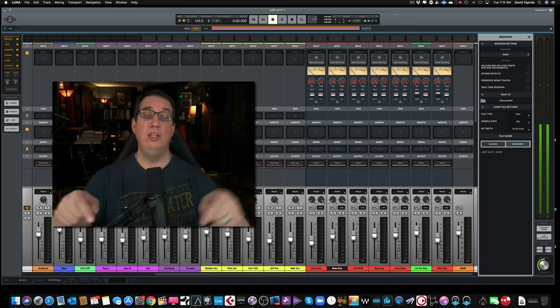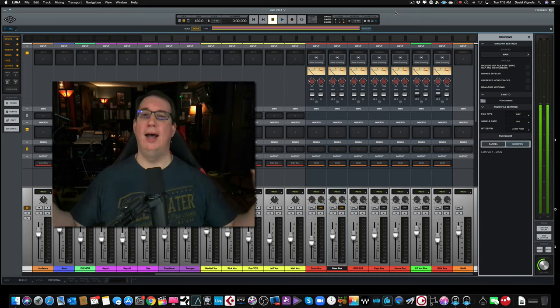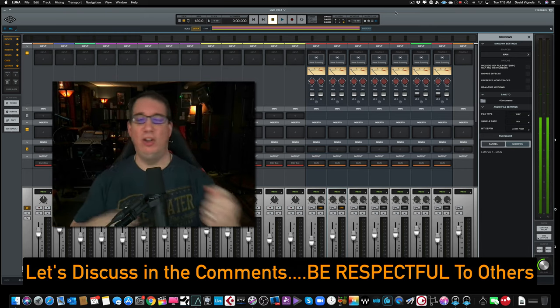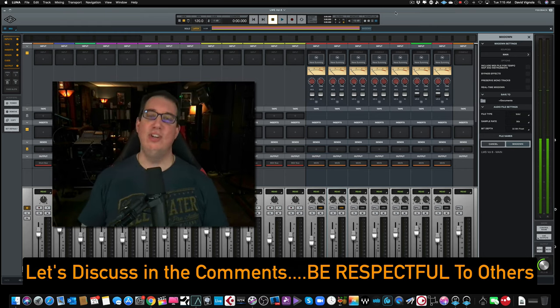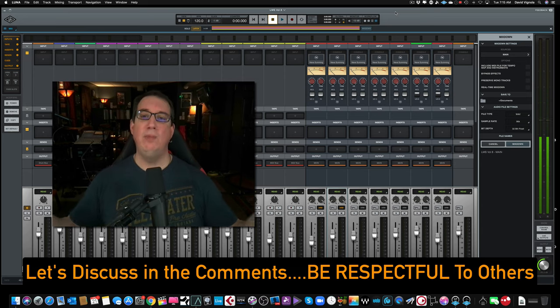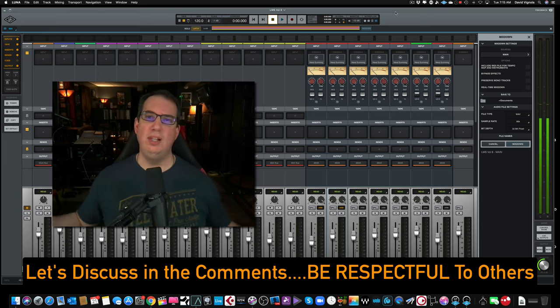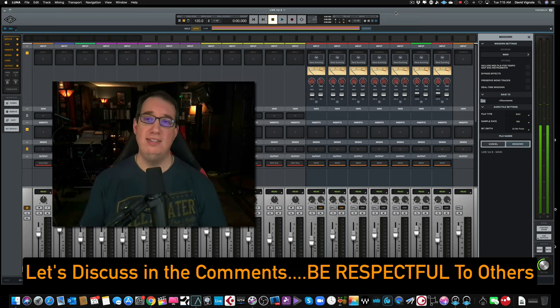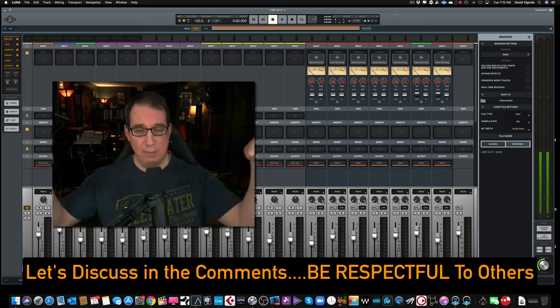I want to know what you think. Leave comments below and let me know — let's try to be respectful. If you want to disagree, we can have a little combative disagreement, but keep things clean. If you're using Luna and you think I'm completely wrong and this is why, I'd love to know. Leave your points below. Let's start a conversation. Convince me that this is worth me leaving my DAW for. Convince me that the Neve Summing plugin is worth $300. I'd love to hear your thoughts — comment below.